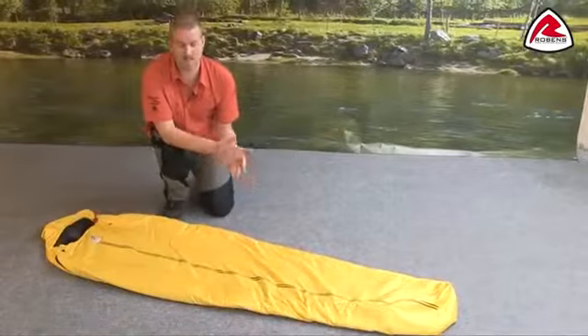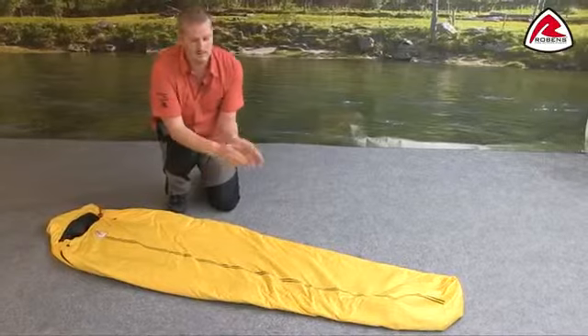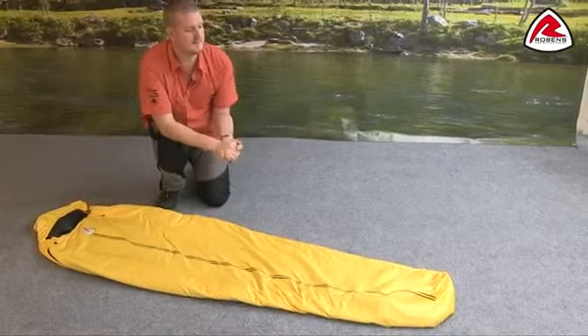Now we'll talk you through some of the features of the bag itself. We can see here that the Extra Light 700 sleeping bag is a mummy shaped bag, so it's tapered at one end, and that obviously reduces the overall weight of the bag but it does increase the warmth inside it too.